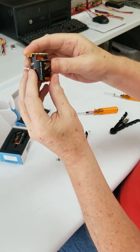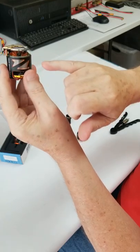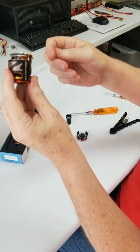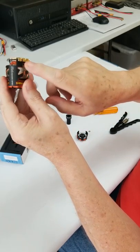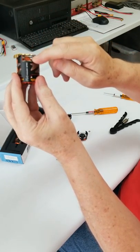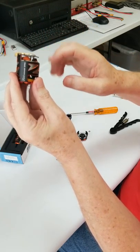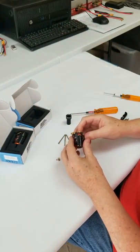Looking at the stator — the coils, or phases as I call them — this copper color right there is one of them. As I come around, here's another one, and the third one is over here. On your speed controls, your ESCs, they talk about phase A, B, and C — this is what they're talking about. When you solder your wires on here, you're connecting to these coils of insulated copper wire.